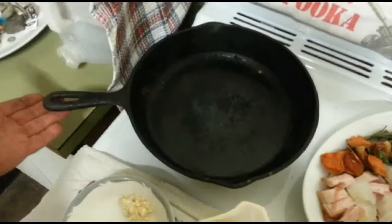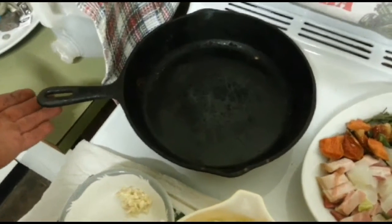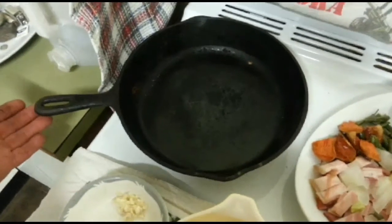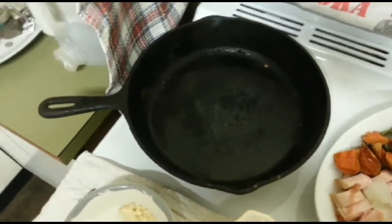If you can get yourself a nice cast iron cooking pan like this, they're excellent for cooking on gas, electric stoves and so forth. You can also cook the bubble and squeak and then place the cast iron pan inside an oven at approximately anywhere between 150 and 180 degrees Celsius.